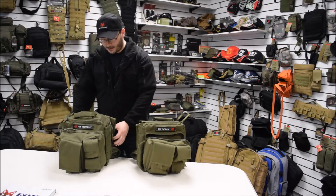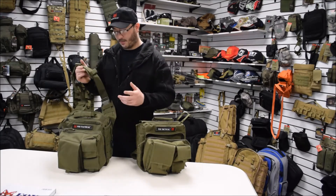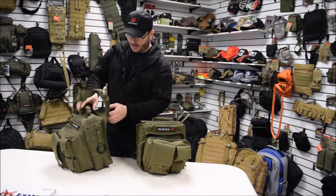Our over the headrest bag comes with a shoulder strap that's removable — you can just grab and go, throw it on your headrest to your vehicle, so you just sit there. It has a concealed carry pocket back here.